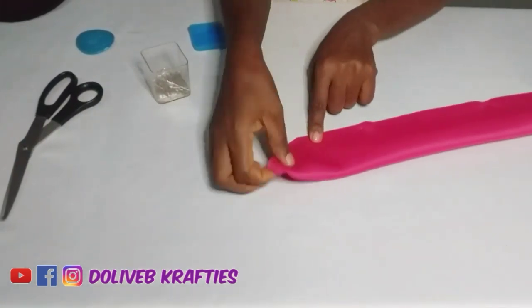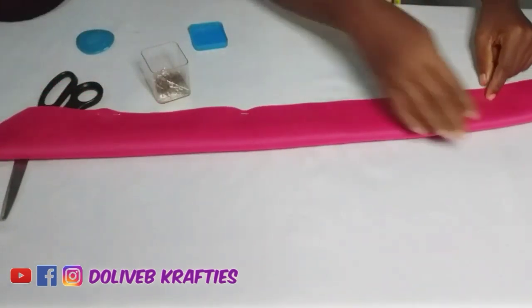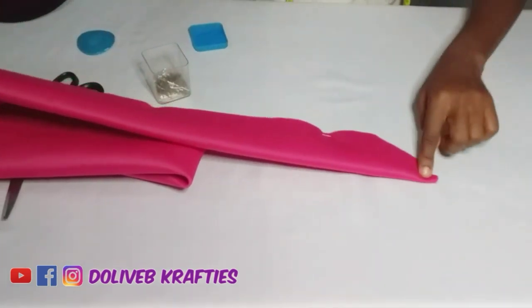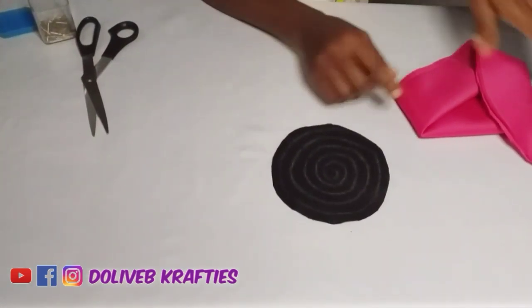Now I'm going to take it to my sewing machine and stitch from one end to the other end — just to make the fabric stay in place while working.